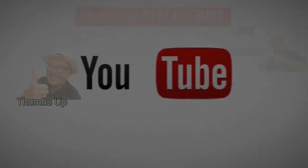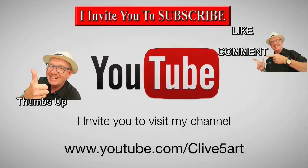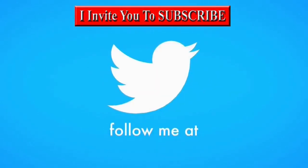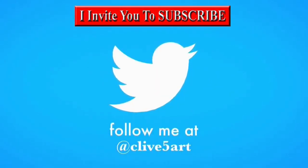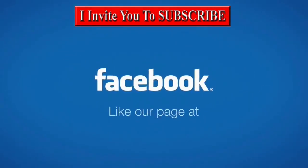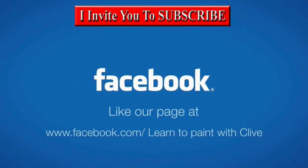Hey, welcome, thanks for stopping by. It's time to learn with our friend Clive. So grab your brush, have a great time, and don't forget to click subscribe. Visit clive5art.co.uk.